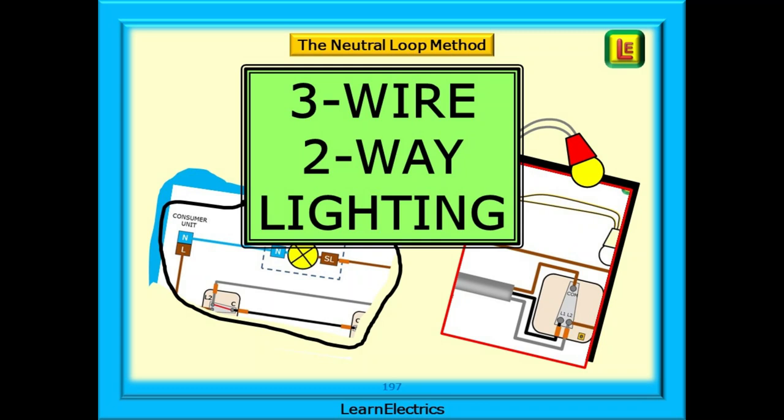There are several methods for wiring up lighting circuits, and for many years the wiring styles were not formalized, with the result that we may come across many different methods in our work. In this Learn Electrics video we will look at a popular method used many years ago and one that is still in common use in many countries around the world. Often called the three-wire method, it is characterized by the neutral looping from ceiling rose to ceiling rose and the line conductor going direct to the light switches. Although it doesn't appear in the on-site guide and similar books now, it was and still is a very versatile wiring method.